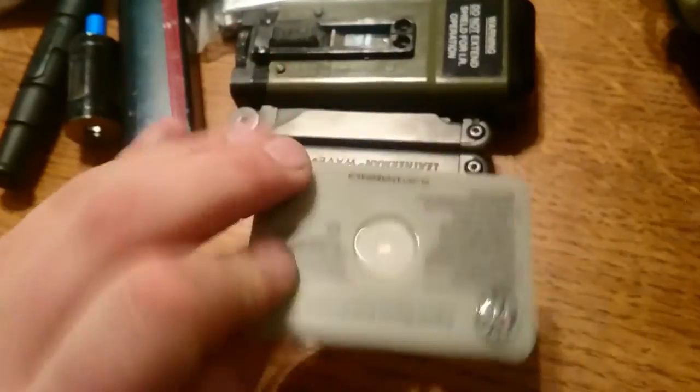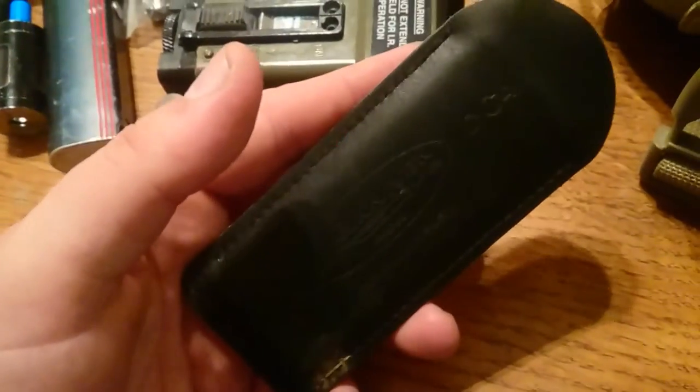A star flash mirror for signalling, a Fallkniven DC4 sharpener, a fresnel lens, and a millbank bag with I think about 200 purification tabs in there — quite a good load of purification tabs to keep me going for water.